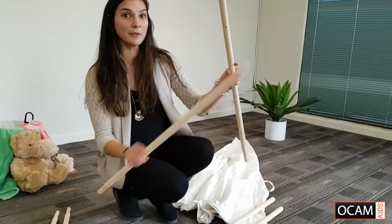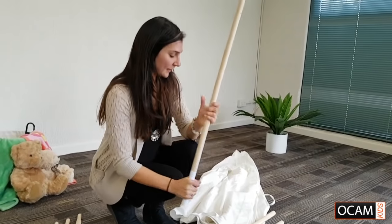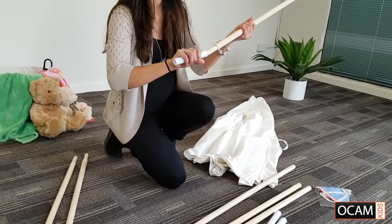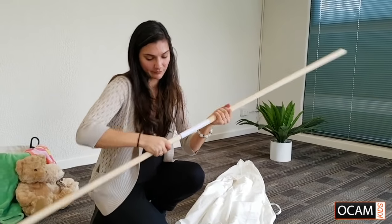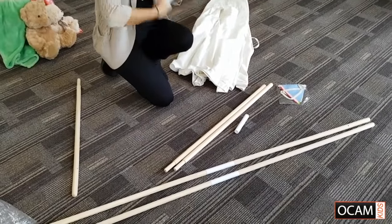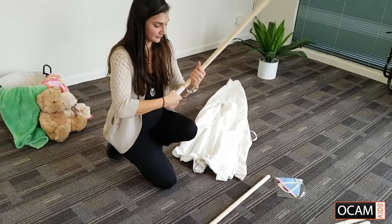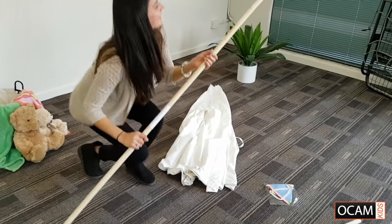The ones with the holes are going to go at the top of the teepee. You want to take one with a hole and connect a plastic connector, and then one that doesn't have a hole and connect it as well. So we'll just do that with all of them — one with a hole, connector, and one without — just making sure they're nice and tight. Now they're all connected.